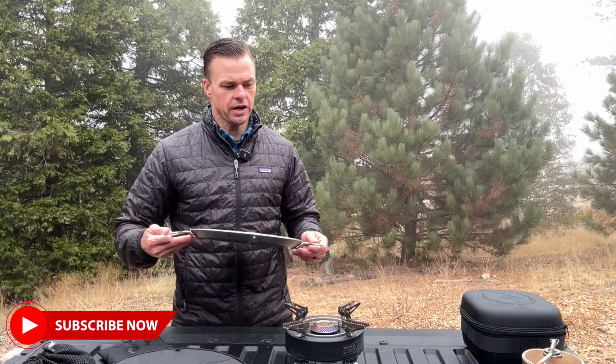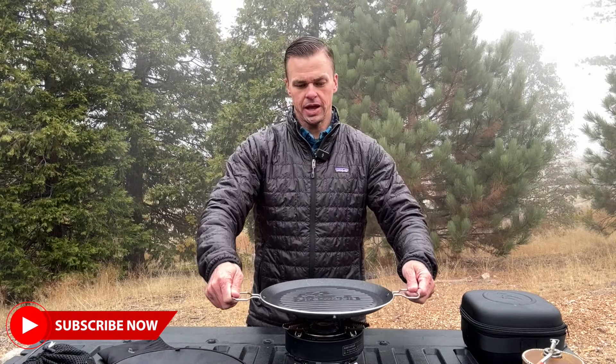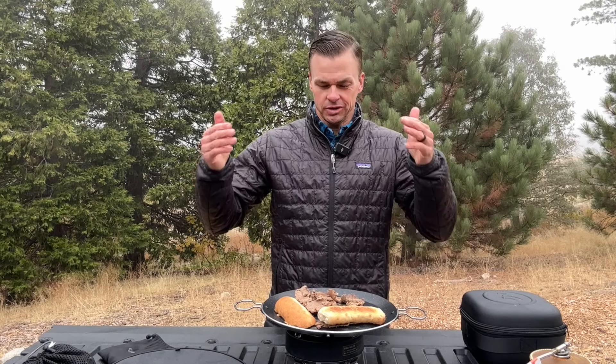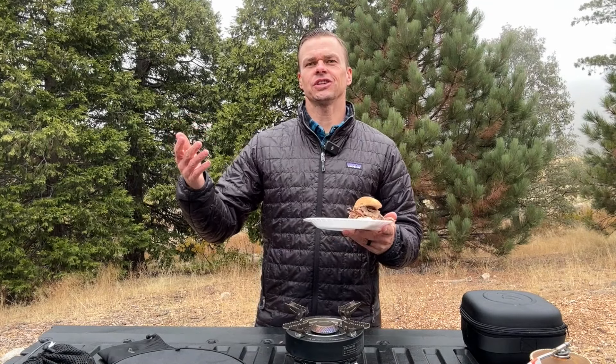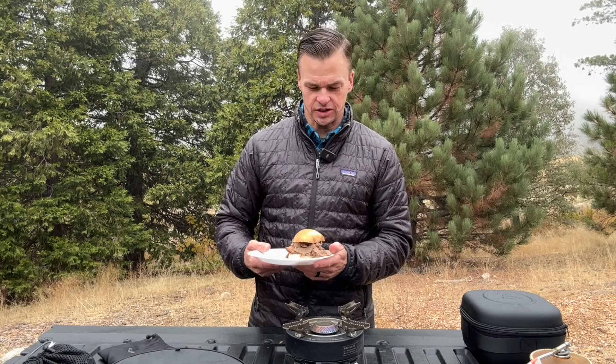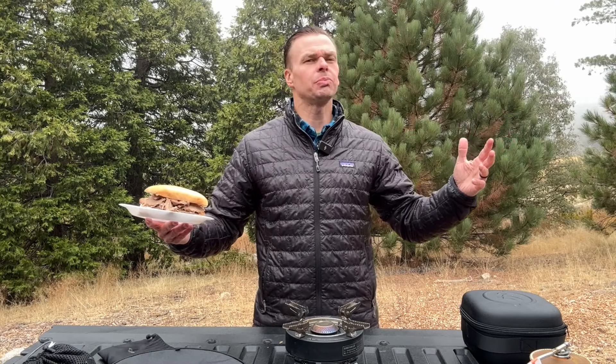We'll go ahead and throw our pan on here and get the food going. I didn't think you really wanted to just sit here while I warm up my sandwich, so magically, next thing you know, you're out here in the wilderness eating one of your favorite sandwiches in some of the most beautiful places on earth.